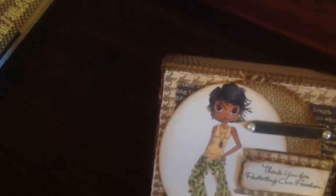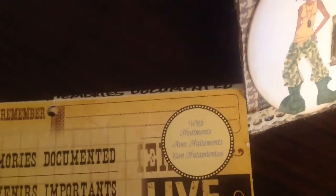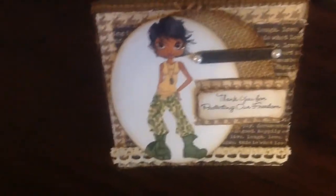That stamp is from My Favorite Things, from the Godspeed collection. The paper stack is Recollections Documented Memories — it's similar to the Simple Stories Documented, but I guess Recollections bought the rights to redo the paper collection after it retired.